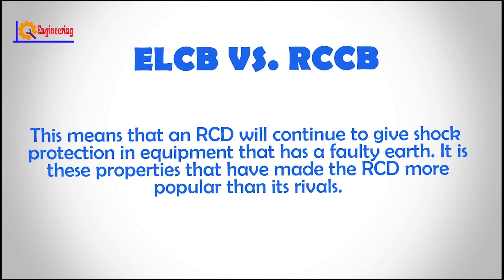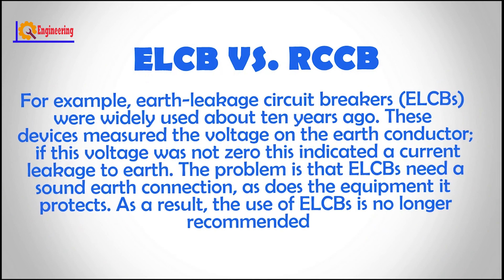This means that an RCD will continue to give shock protection in equipment that has a faulty earth. It is this property that may have made the RCD more popular than its rivals. For example, earth leakage circuit breakers, ELCBs, were widely used about 10 years ago. This device measured the voltage on the earth conductor — if this voltage was not zero, this indicated a current leakage to earth. The problem is that ELCBs need a sound earth connection, as does the equipment it protects. As a result, the use of ELCBs is no longer recommended.